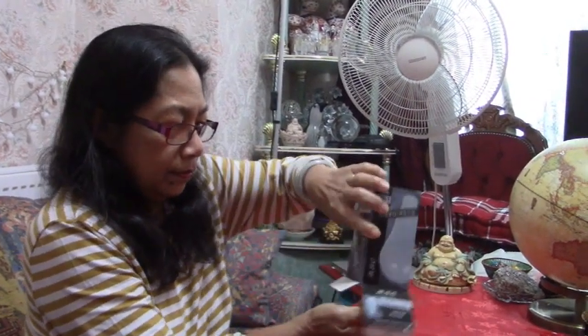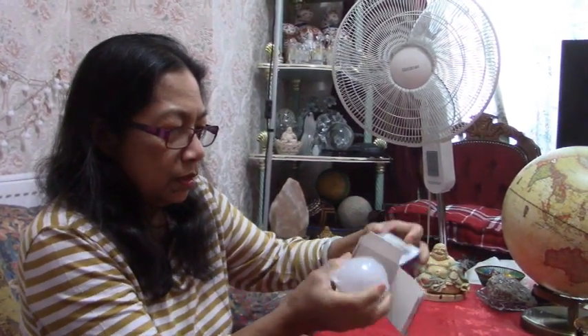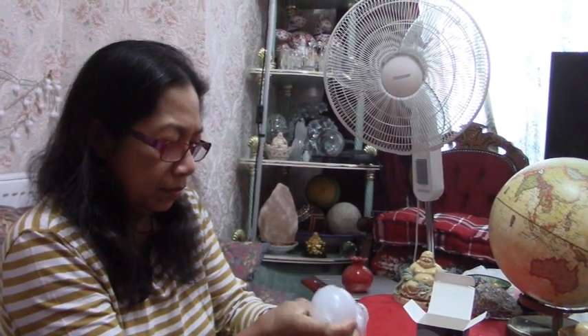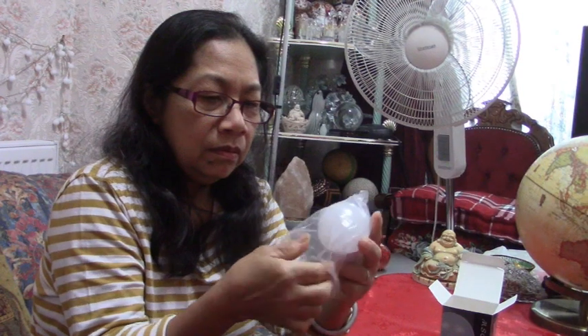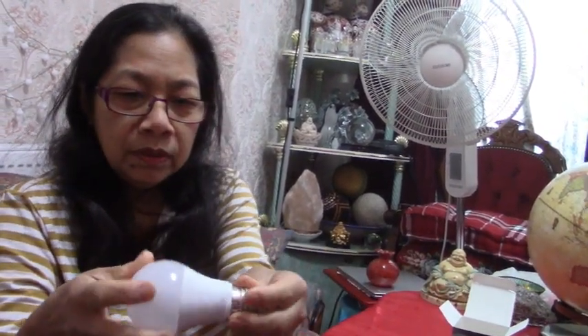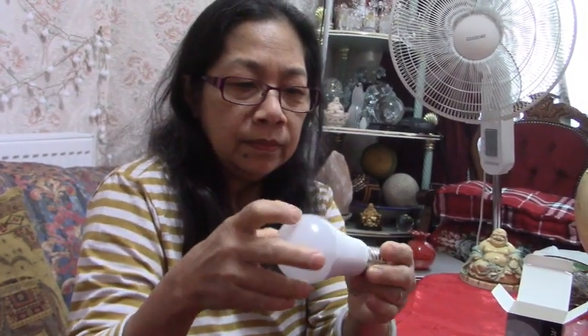So you put it in the kitchen. I thought all bulbs are the same, but it's different — the one that goes on and off automatically costs more. This one is 10 pounds, and the glass is not clear, it's like frosted.